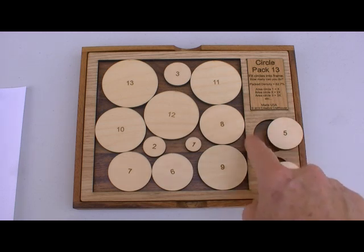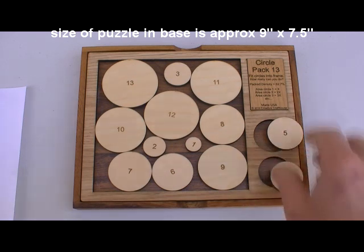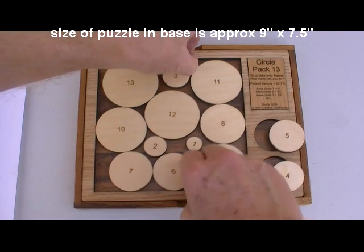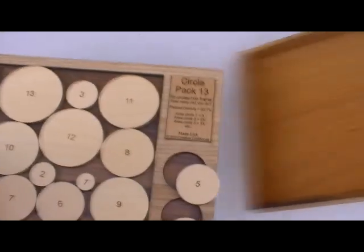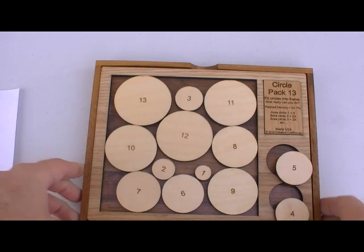I made the base and top out of floorboard, so it's rugged, durable, scratch-resistant, and water-resistant. The pieces are a quarter-inch thick, and the puzzle that you see here sits in the cover. The cover will come right over the top — all wood construction — and keep all the pieces in place.